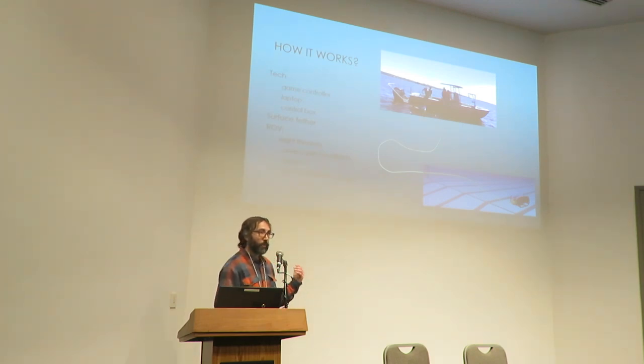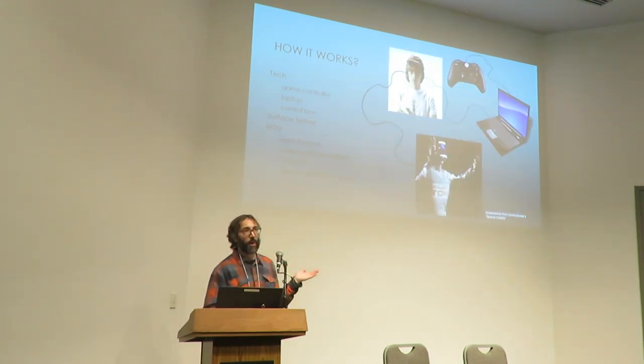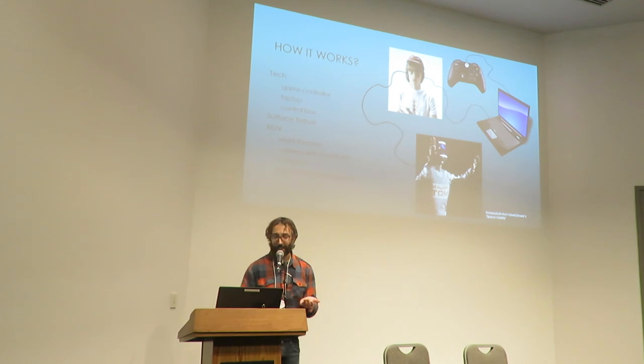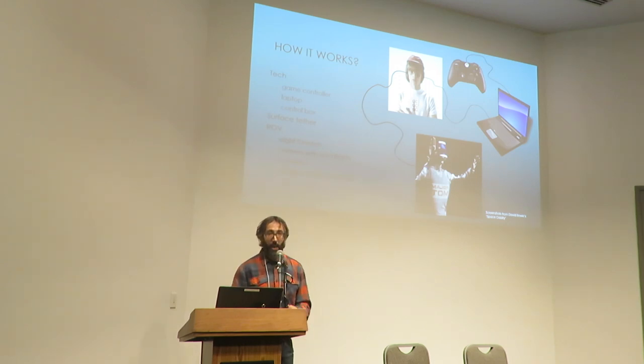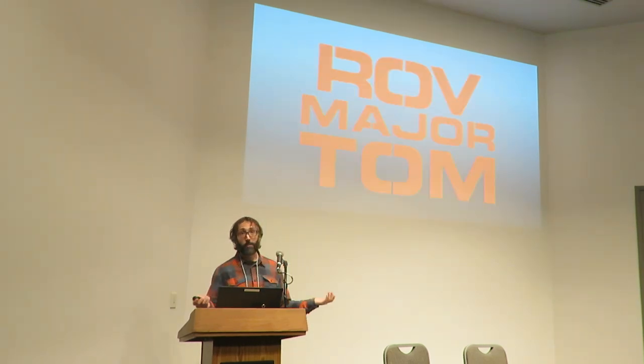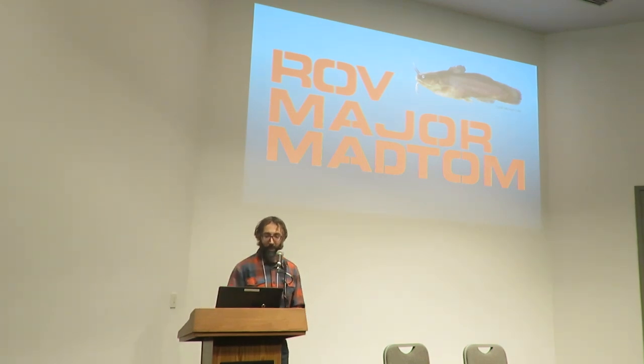Going back to Ground Control — when we were coming up with a name, Ground Control immediately makes us think of Space Oddity by David Bowie. With Space Oddity in mind, we thought at first we'd call it ROV Major Tom, because it just works. But then we are freshwater biologists and not rock stars, so we thought it makes more sense to call it the ROV Major Mat Tom — because we're wild, and that's a Mat Tom. That's what we stuck with, and we're pretty fond of it. We think we're all very clever.